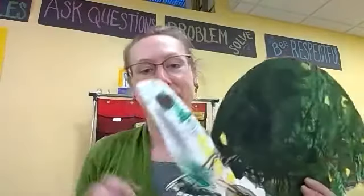Hi everyone! Happy Friday! Today's art assignment is not due until next Thursday, so you have all week to work on it.